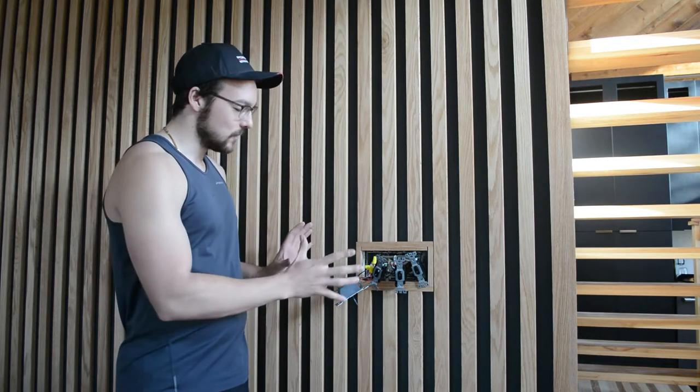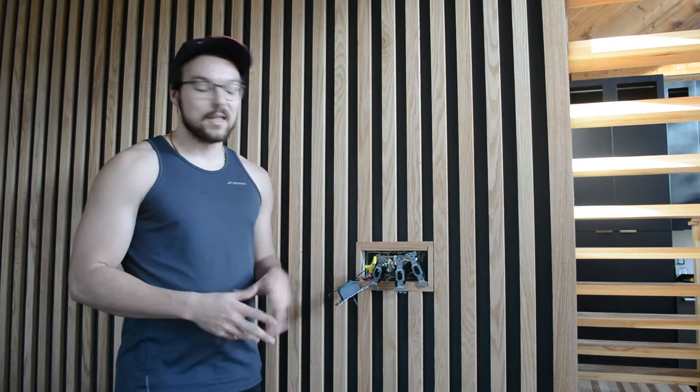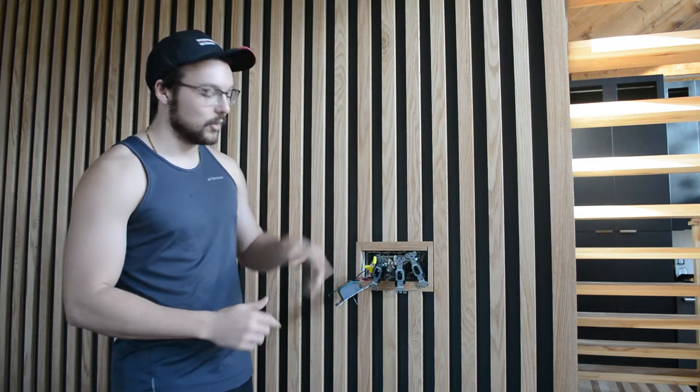So now we kind of have to bundle this up and put on the four-gang plate and then put on all of the accoutrements. This part is actually a little bit challenging because with four gangs you have to line them all up really perfectly, and I also need to make sure I line it up evenly around this border that I already made with the oak wood. So let's get to it.